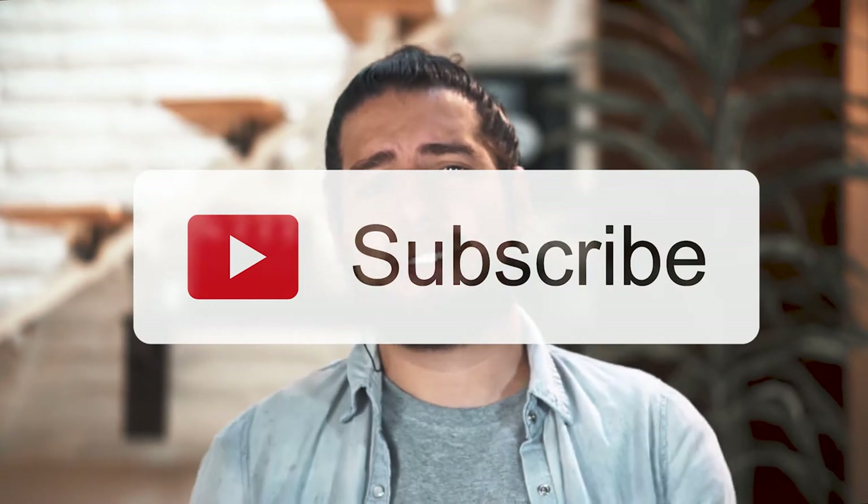Hey, what's up filmmakers out there watching this video! I'm Carlo with VivaFolk, and if you're new to this channel, consider subscribing. I'm pretty sure you will find very useful tips and tech reviews to improve your filmmaking skills. Today I want to share with you three hacks on how to get smooth, stable shots to achieve the best cinematic mood in your films.